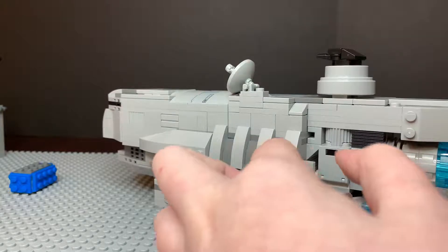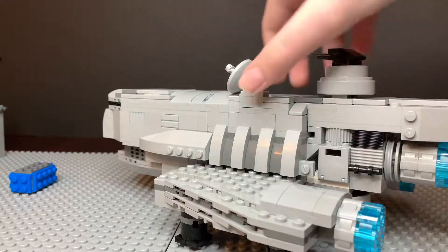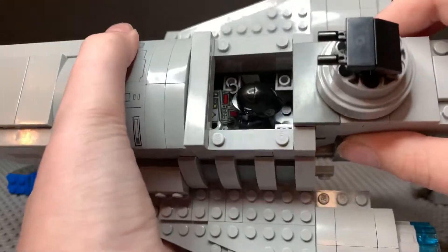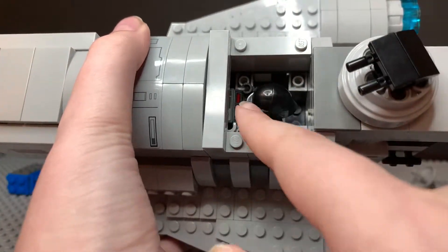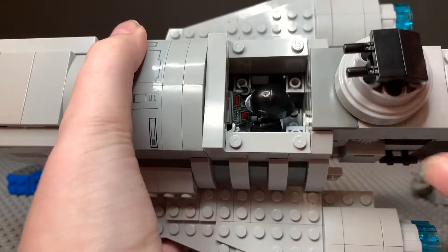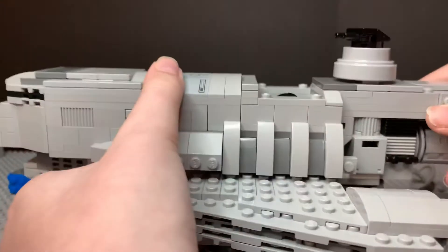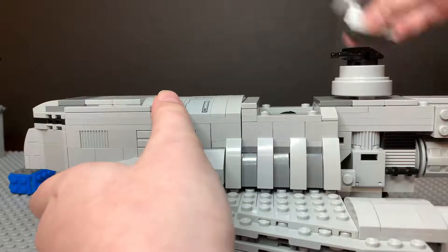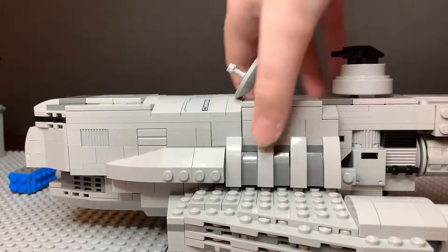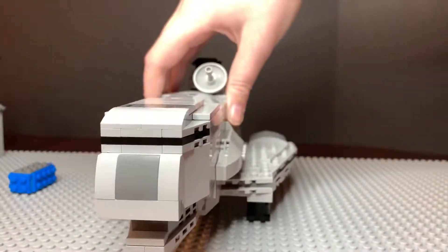I've got the detailing on the sides there. I've even added a small compartment in the middle where an Imperial gunner can sit. As you can tell, he's sitting there and operating the cannons. That's really the only minifigure compatibility this ship has — I just wanted to add some sort of minifigure compatibility, so I added the gunner's seat there.